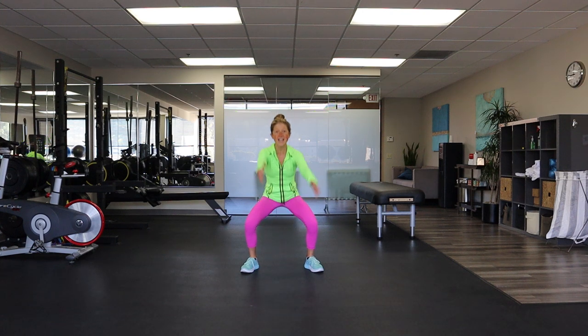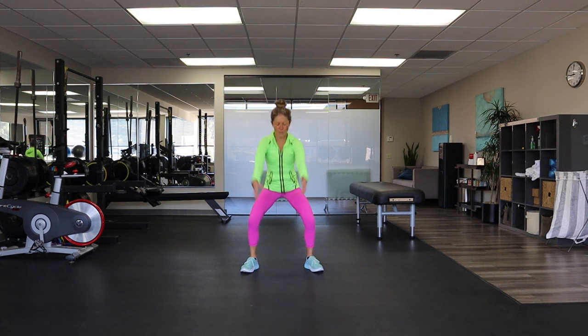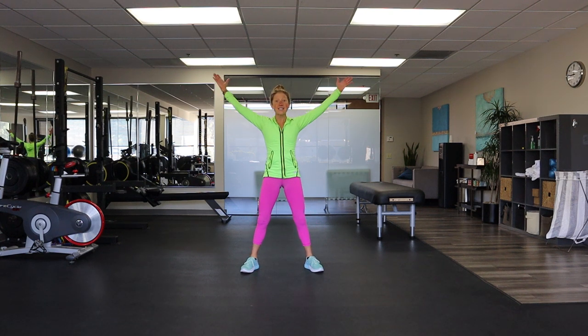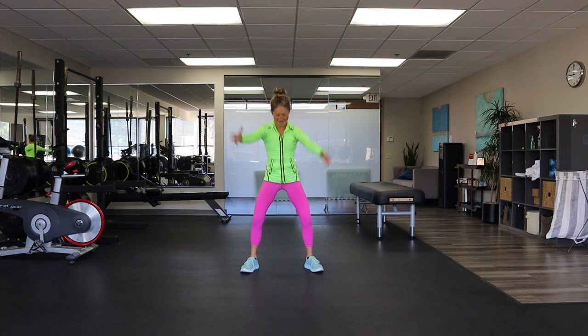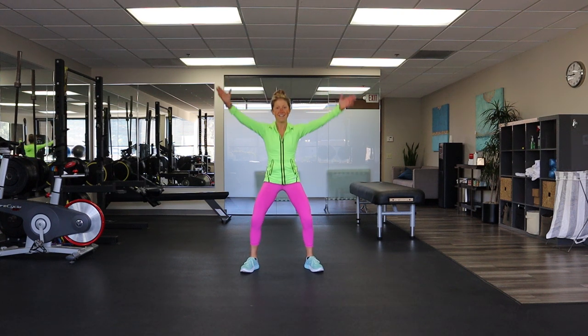When you stand up try to squeeze your glutes explosively. Make sure you breathe and reach those arms up towards the ceiling. I'm so proud of you for being here and staying fit and positive at home. Squeeze your glutes, squeeze your core, stay with it. Big X squat.